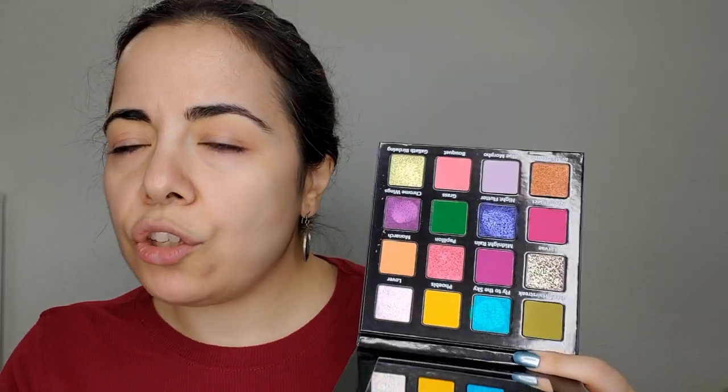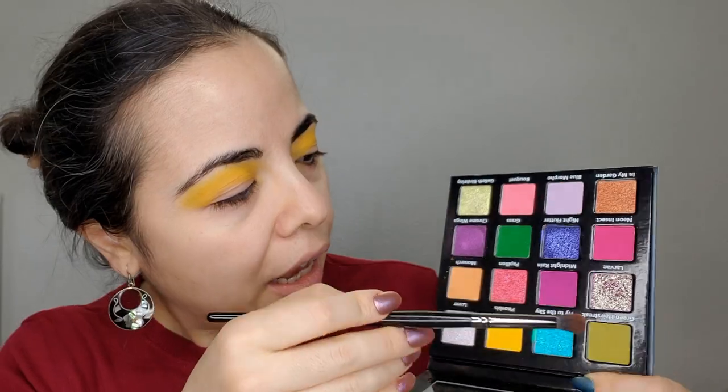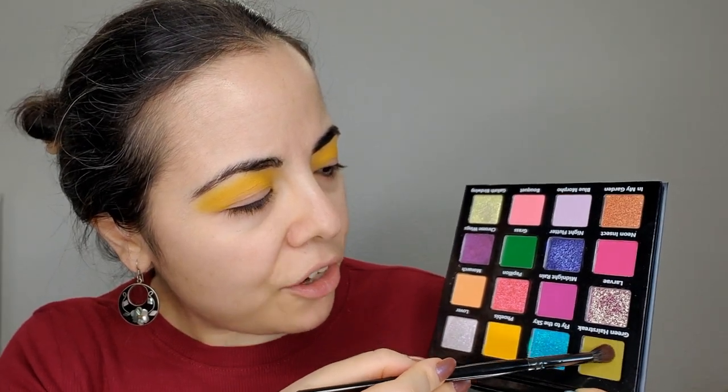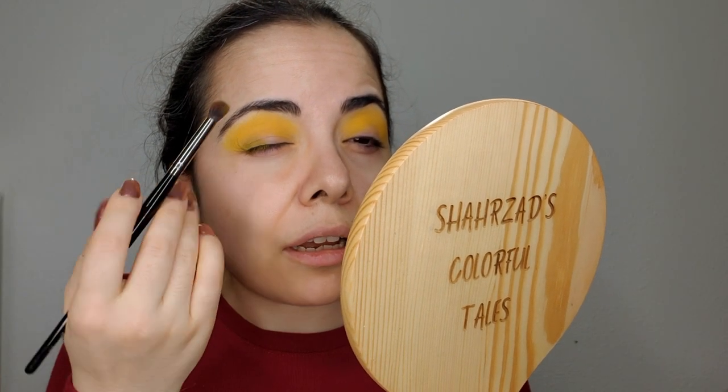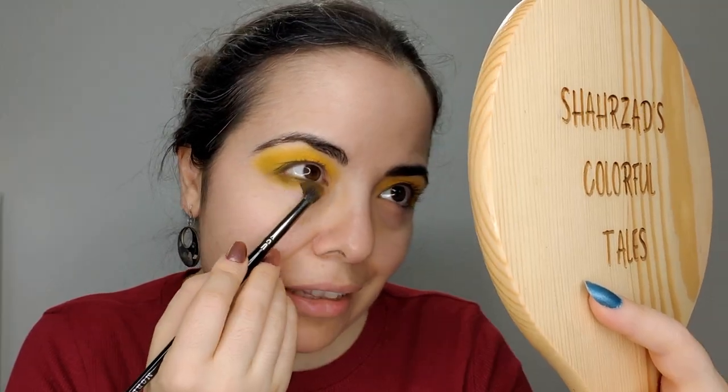Going into this palette again. I already primed my eyes with Eye Prep Eye Prime from Juvia's in shade number two. I'm gonna use some Morphe brushes - I'm gonna use this one, I don't know how to say the name, and this beauty is going all across my crease. This is Morphe M332. I'm now gonna pick Morphe E17 and go into Green Hair Streak - this color is going into my outer V area and then I'm going to bring it under my lower lash line.